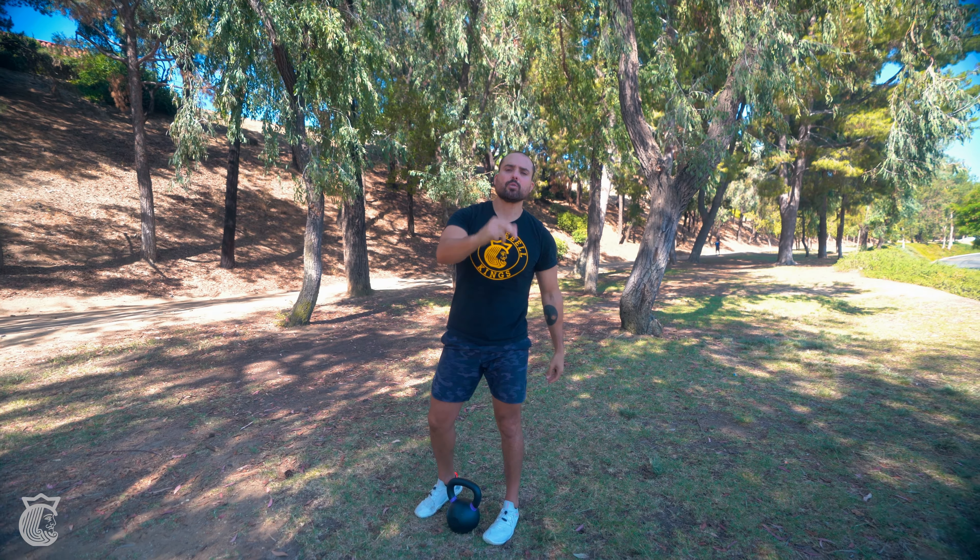So you're going to cycle through that for 20 minutes. Give it a go, let us know what you think. More on kettlebellkings.com.